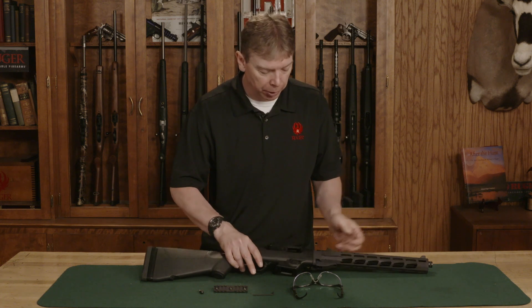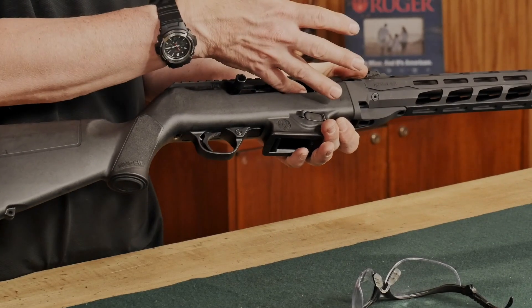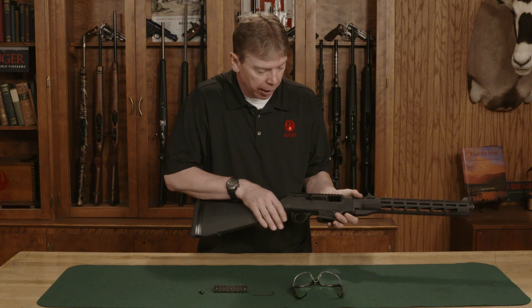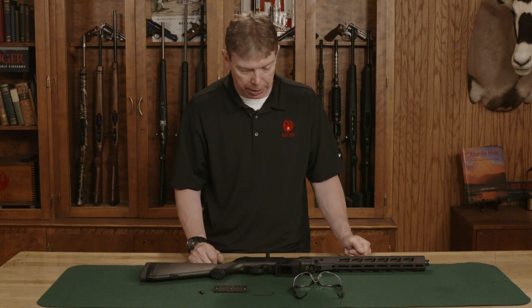Whatever type of firearm you're using, you want to make sure it's unloaded. I'm going to physically and visibly check that my chamber is empty. I've got it pointed in a safe direction. I don't have any magazines with the gun, so I'm clear — no worries about live ammunition.